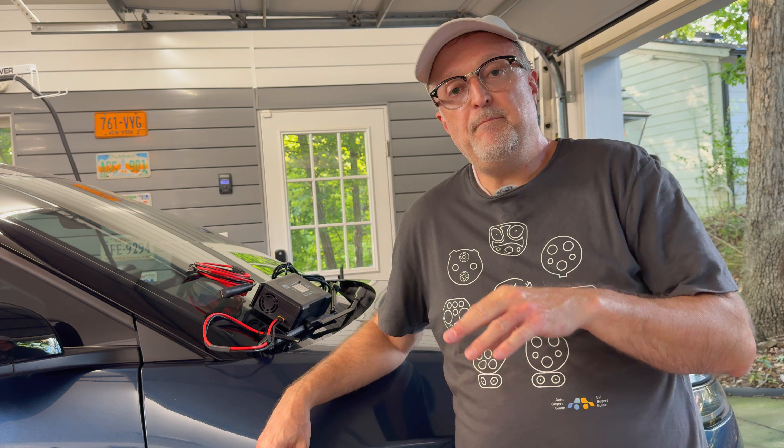Hello and welcome to my video today. This is going to be a part two or update video for the battery tender installation that I did several months ago. I consider this a version 2.0 of the setup, and what I'm going to show you today is how to install it on the Fisker Ocean.